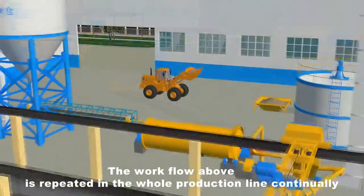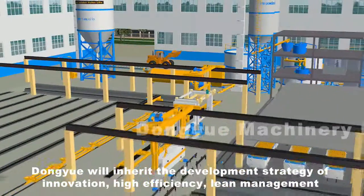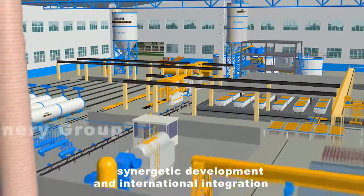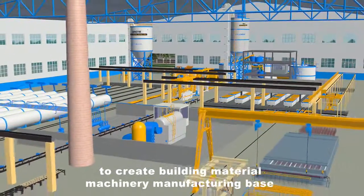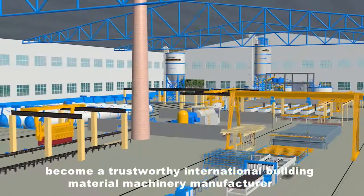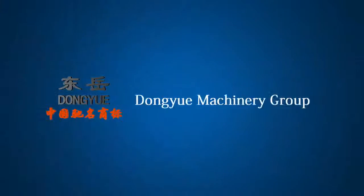The workflow above is repeated continually in the whole production line. Dong-Yu Machinery Group will inherit the development strategy of innovation, high efficiency, synergetic development, and international integration to create a building material machinery manufacturing base possessing international competitiveness, and become a trustworthy international building material machinery manufacturer with international quality and international influence.